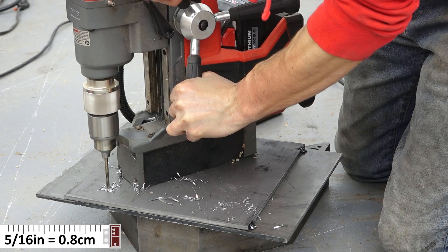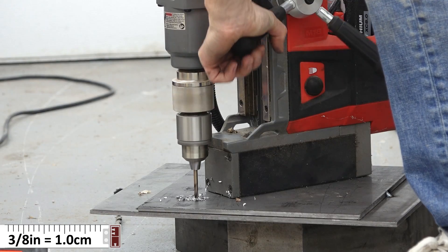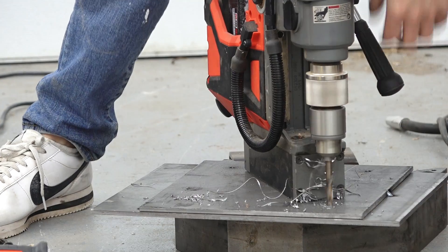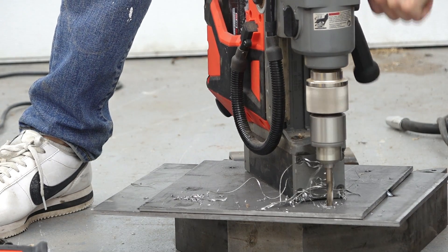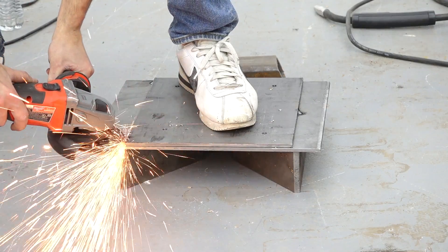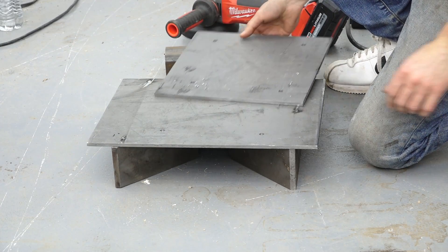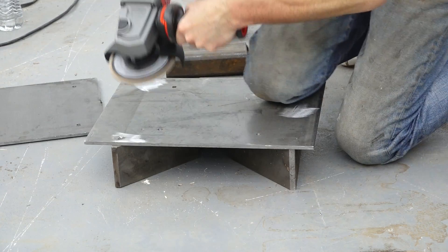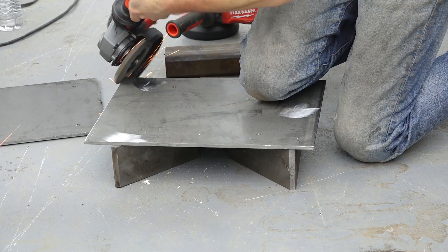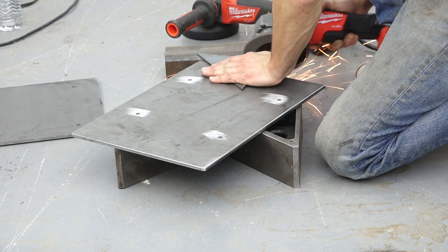I'm starting off by tacking two plates together so I can drill holes through them, so these can be bolted together later. I drilled these holes to 5/16ths so the bottom plate will be ready to be tapped for a 3/8 inch bolt. Once those holes are drilled, I can cut the tacks and I'll have a perfectly aligned hole pattern. I'll just clean up the tacked areas with the grinder and clean up the edges of the plates.